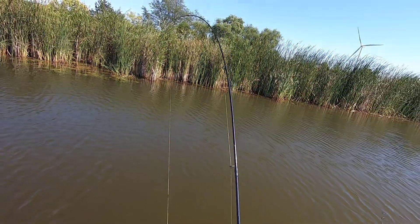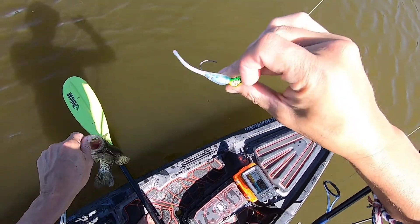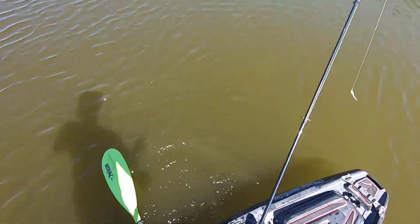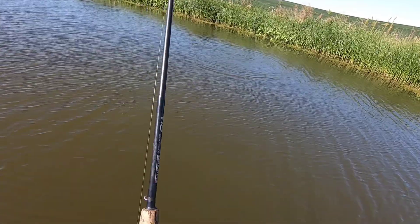Come on. Kind of looks like... looks like a sperm. Yeah. Crappie. We're still going.